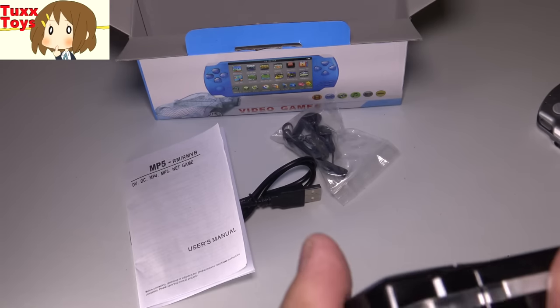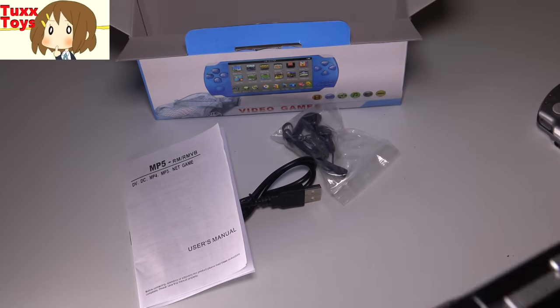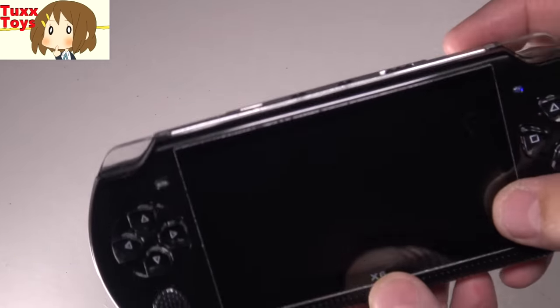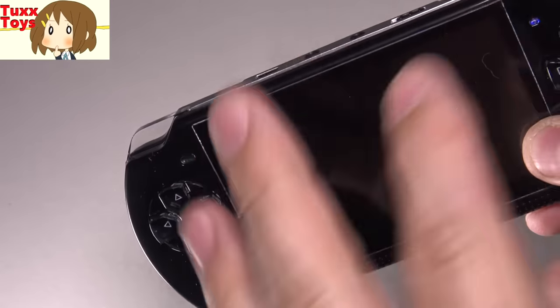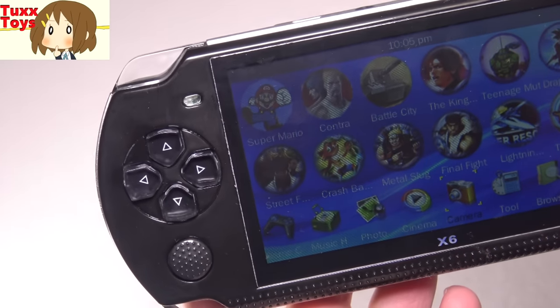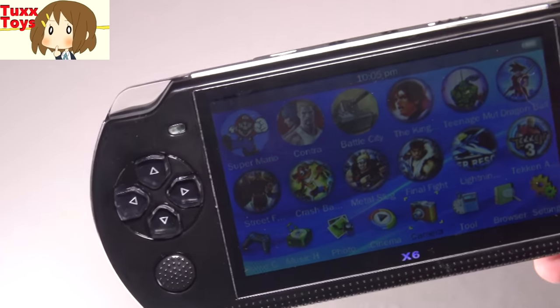Let's see if I can actually power this bad boy on. It doesn't take batteries so it needs charging. I'll charge this and we'll be right back. Okay, so we gave it a little charge and you can see there's a blue light indicating power. We'll go ahead and turn this on — and there we go. I'm going to dim the lights so we can take a look at these games.